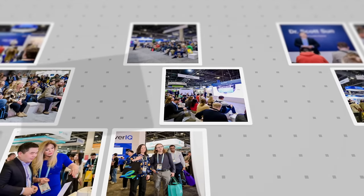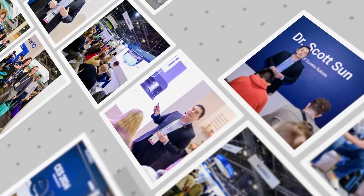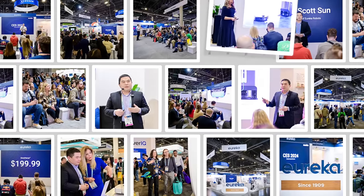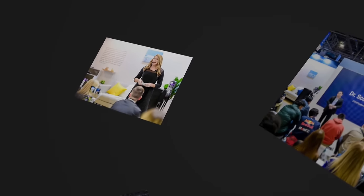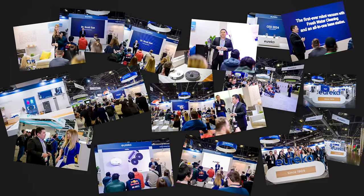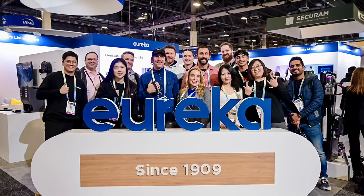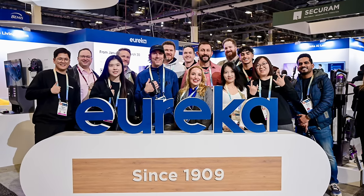While at CES, I took a whole lot of pictures, especially of the Eureka booth, Dr. Sun, and other people that work with the company that makes house cleaning easier. I wanted to put them on this little storyboard for you, so you could see the excitement from all the pictures I took at the CES conference in Las Vegas 2024. Here is a picture of everybody that was at the Eureka booth — all my friends I made while I visited their booth. What a team!